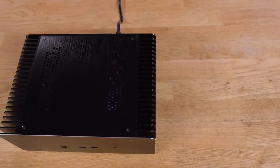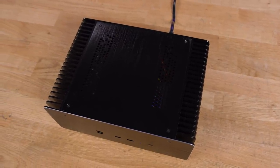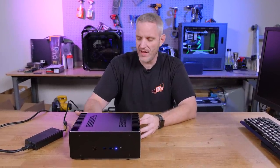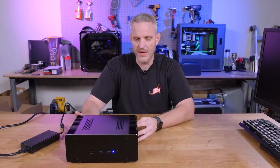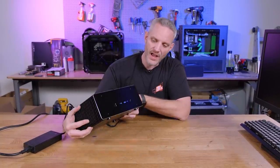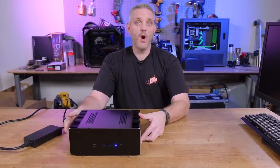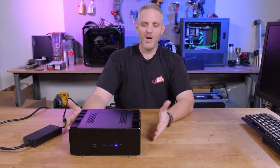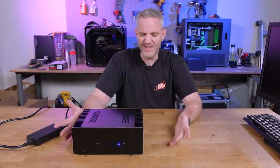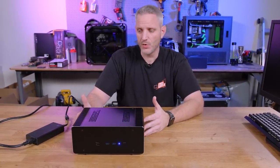The power supply is external, so it's not contributing noise either. I think this would look really good in a home theater setup. Phil thinks it looks like an old school headphone amp or big tube amp — and it gets as warm as one, depending on the hardware inside. For normal computing like browsing the internet or going to YouTube, it doesn't get that warm. We showed you the worst case scenario and what we did not see was any sort of throttling — we had about a solid 30 minutes of load and temperatures started to taper off.